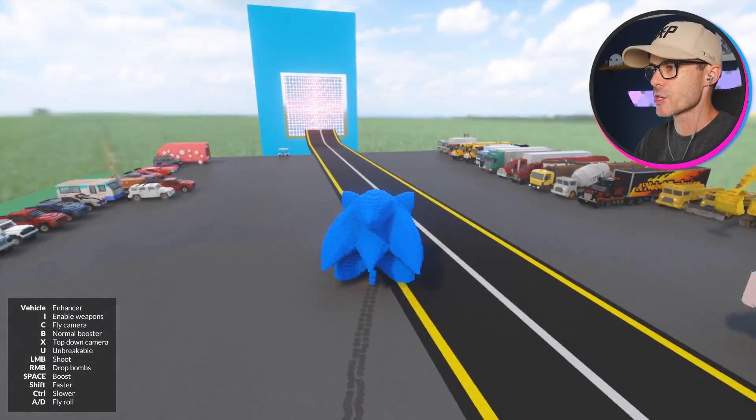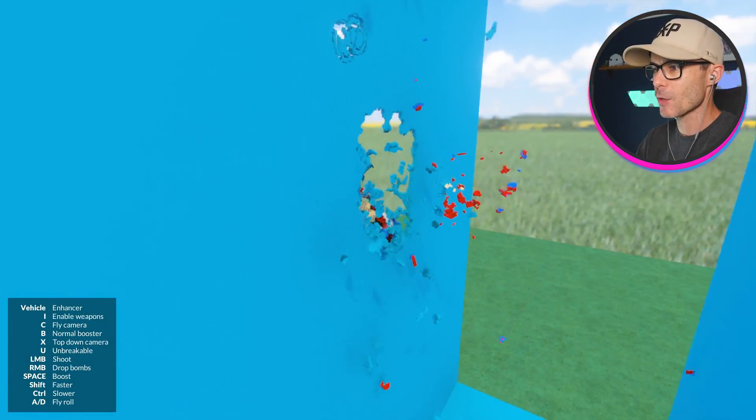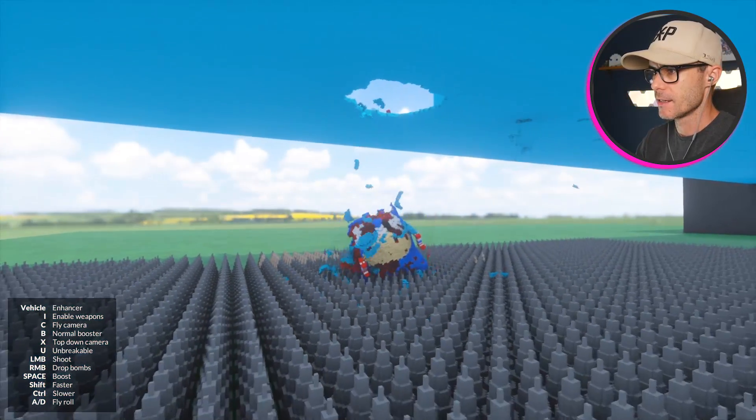This car is so much more stable than the other one. Yep, through a couple of walls and down into the spikes. Nice.